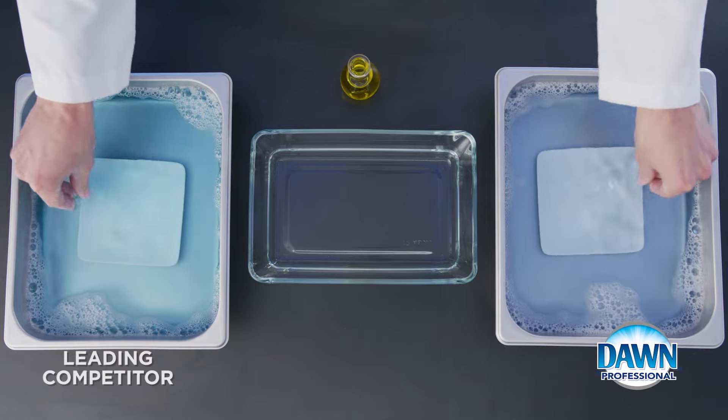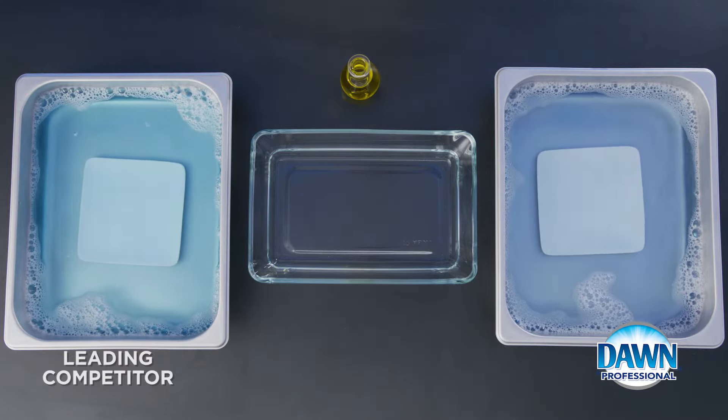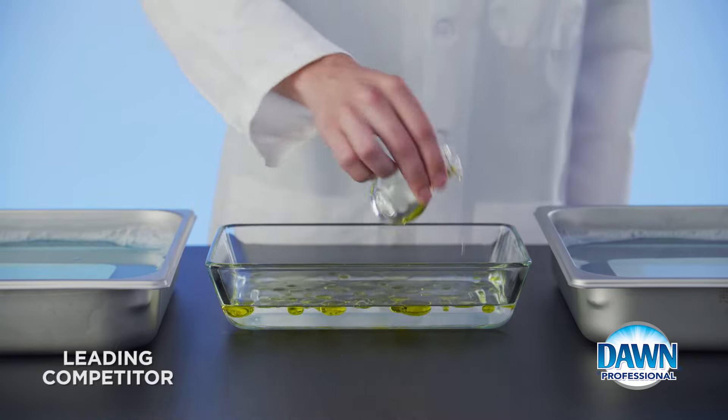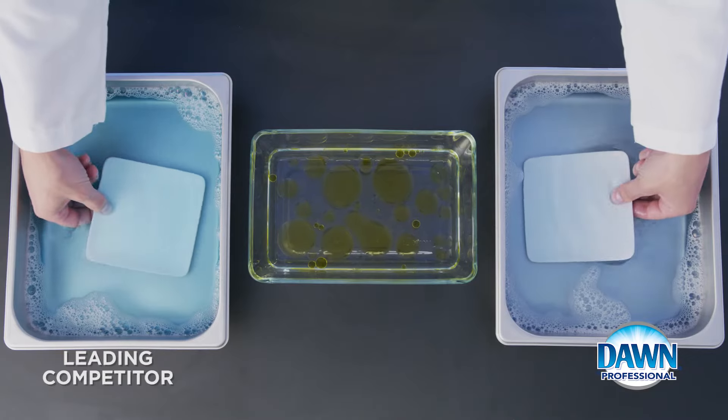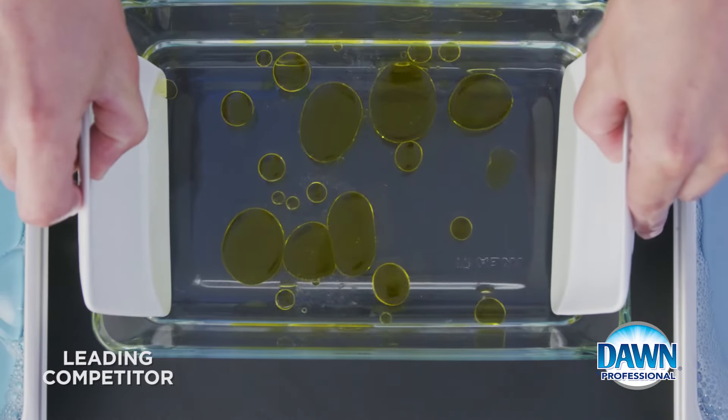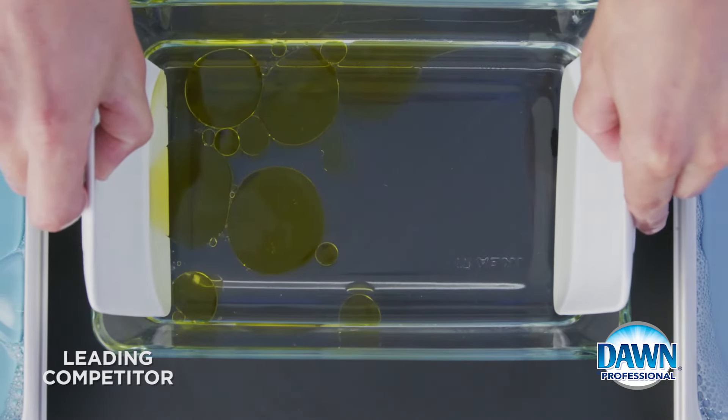To compare grease fighting power, we soak two plates in equal solutions of dish soap. Now let's add some greasy oil. Next we dip the plates. Dawn does the hard work for you by cutting through grease and keeping it off the plate.